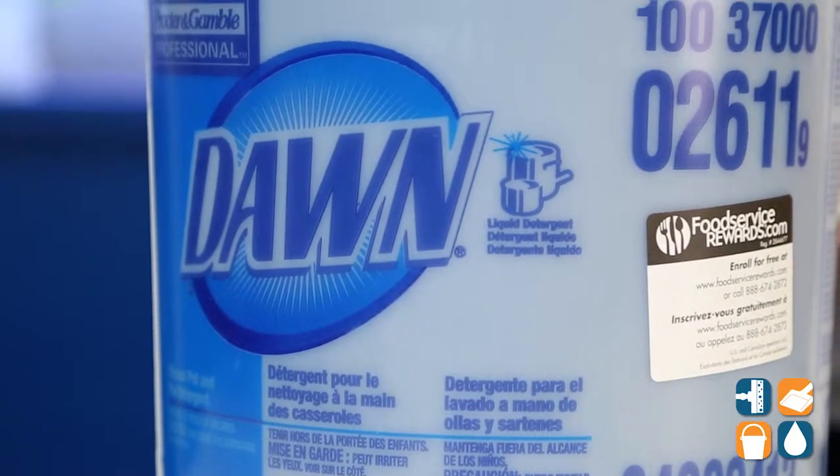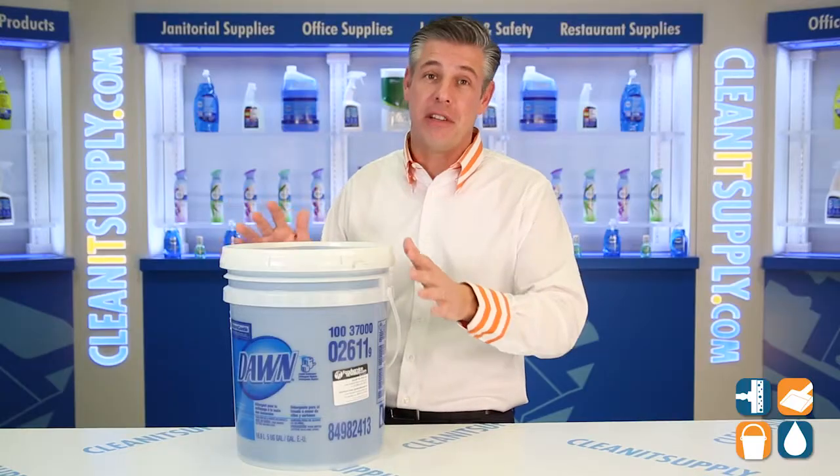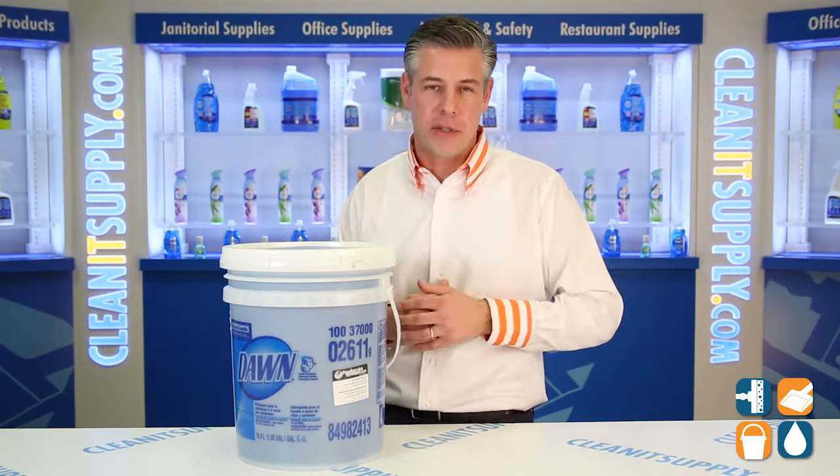We're all familiar with Dawn in retail that we know, love and trust. Well, this is the Dawn Professional series. This is specially formulated for commercial and industrial applications, so let's look at it in terms of spec.